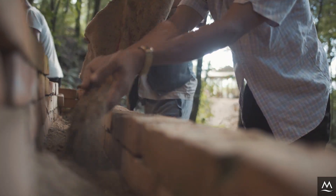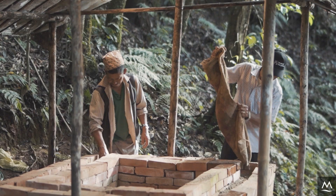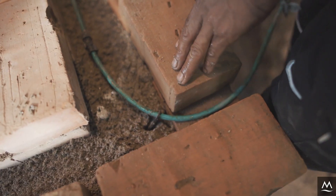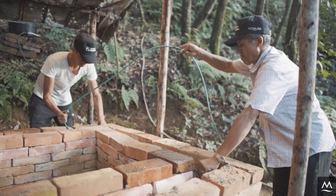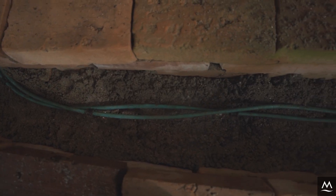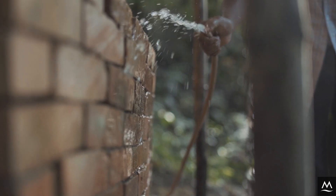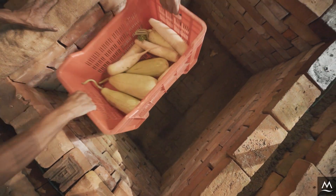The cooling chamber is a compartment enclosed by a two-layered brick wall. The space between the two brick walls is filled with sand, which is regularly watered through an irrigation pipe to keep it wet. This creates an evaporative cooling effect of up to 10 degrees Celsius for the inner chamber where produce is stored.